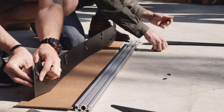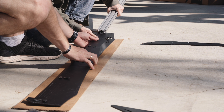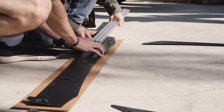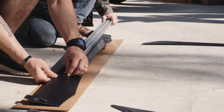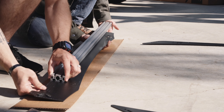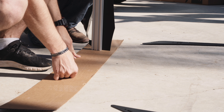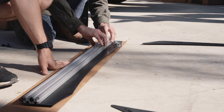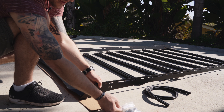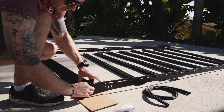Leave it pretty loose because these T-nuts will end up sliding into this bar. It looks like they leave you with about two extra of everything, which is kind of nice. You want to straighten out these T-nuts as you slide this on. Leaving these nice and loose will make it easier to get this on — you can tighten it after.